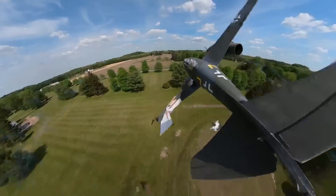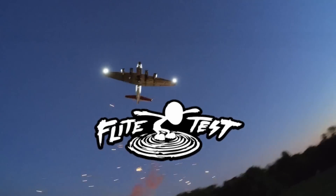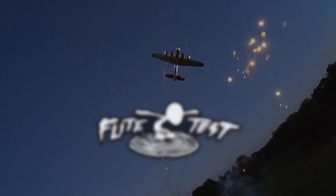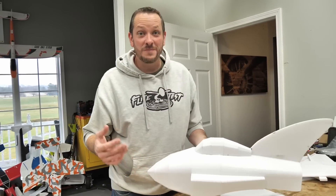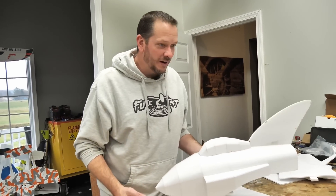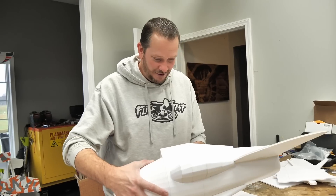Oh my gosh, guys, this is incredible! So I couldn't sleep last night. I've been taking this thing home with me every single night, waking up early every morning. I've never been so excited about a jet in my life. And we finally got the form.